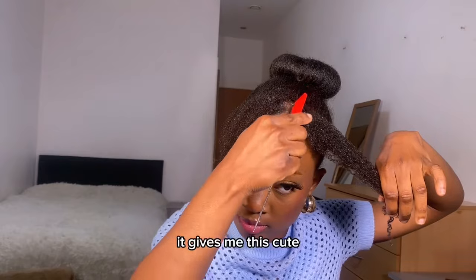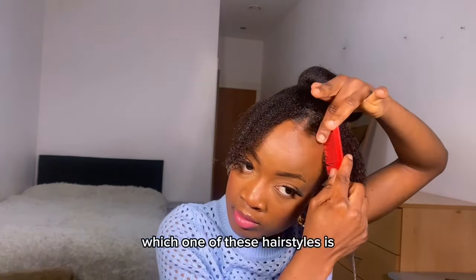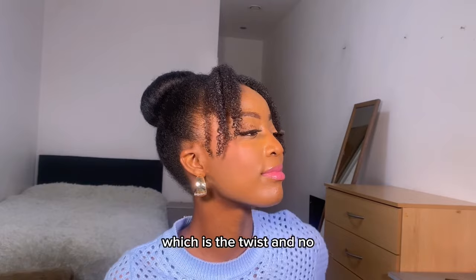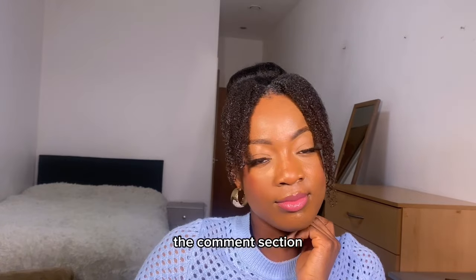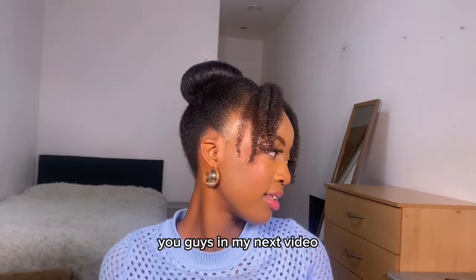Let me know in the comments what you think about this one — it's my favorite because it gives me this cute clean girl look and I'm here for it. Let me know in the comments which of these hairstyles is your favorite: the first one, the space buns; the second one, the twists and donut bun; or this third one, the wash and go with a donut bun. I would love to hear from you. Don't forget to subscribe and I'll catch you in my next video!